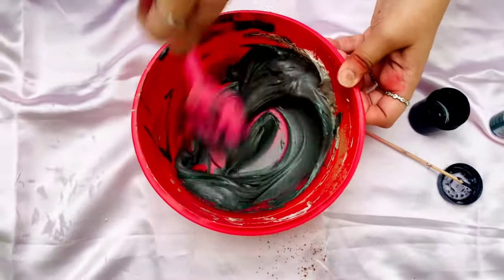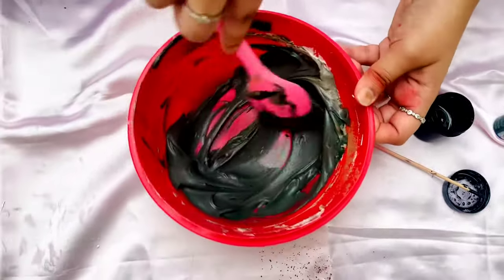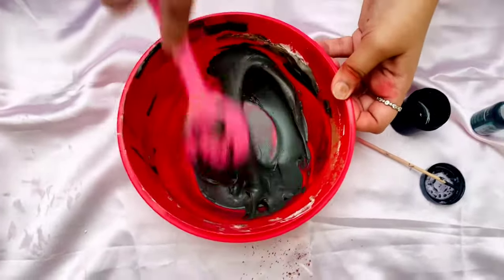As you can see now, it's become a little darker, but still it's not the intense black color.